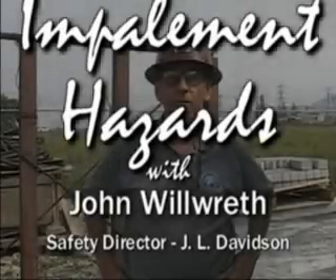Hi, I'm John Wilworth, and I'm the safety director for J.O. Davidson Company. We are a reinforcing steel contractor. We subcontract to many larger general contractors here in Southern California, from Ventura all the way down to the south end of San Diego.